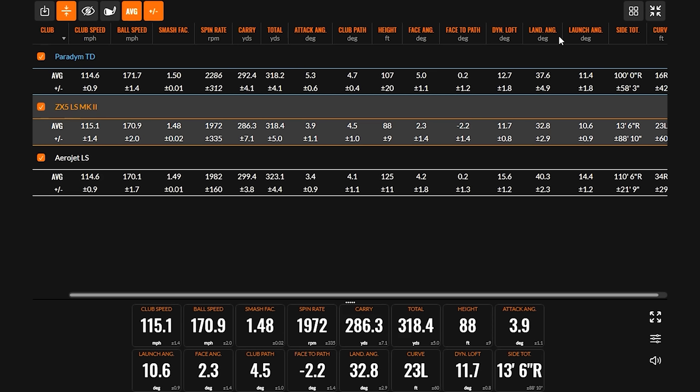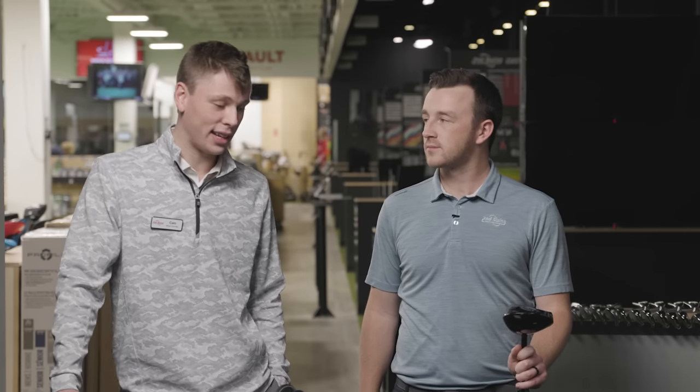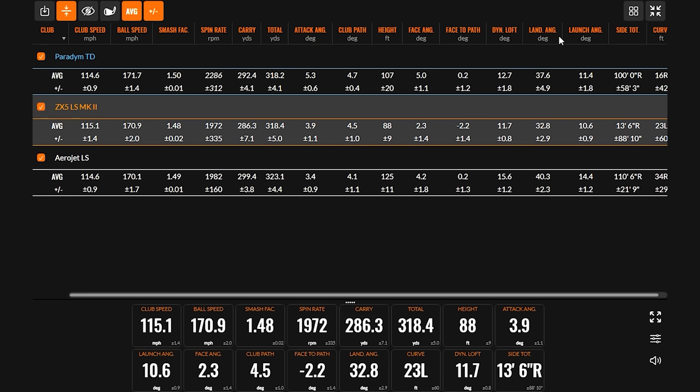The biggest thing I noticed right away was just the launch differences between them. The Aerojet LS from Cobra really launched significantly higher than the other two models, and it didn't necessarily spin more — it just equated to more distance, which is cool. Always looking for that high launch, low spin combination. The Aerojet was very consistent — I hit five shots more or less at the same spot. The spin was consistently just under 2000, which is really impressive.